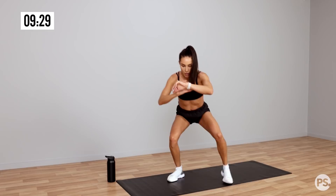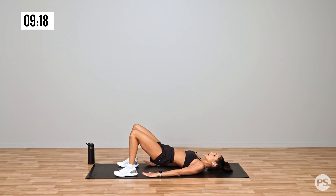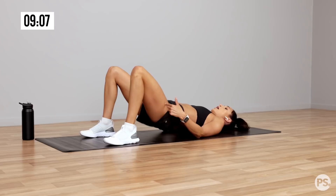Down to the ground into a glute bridge. So up and squeeze. Good. You can hold for a few seconds. Release down slowly. Come up. Squeeze.